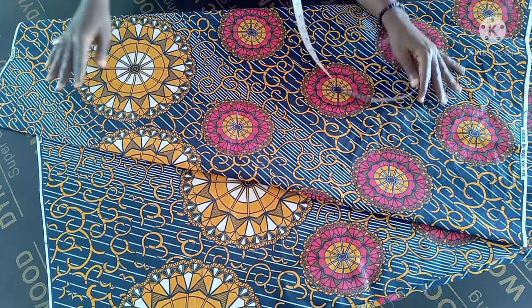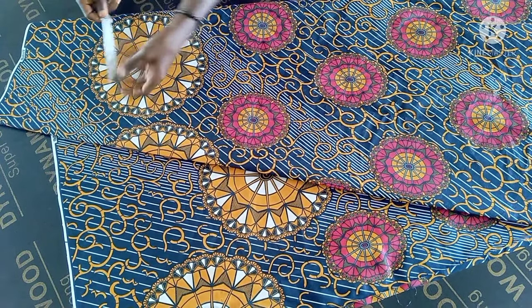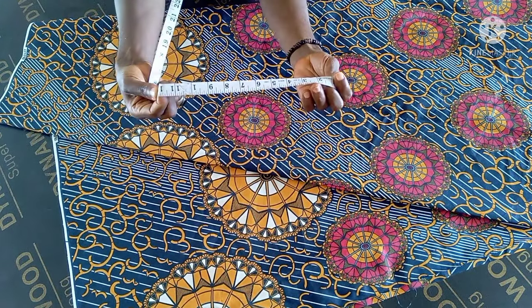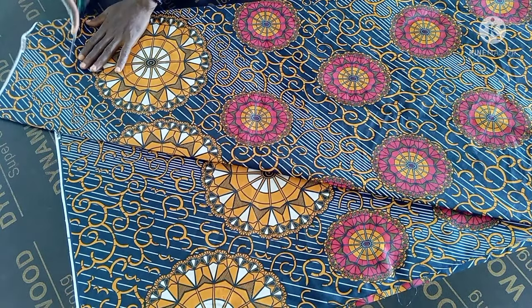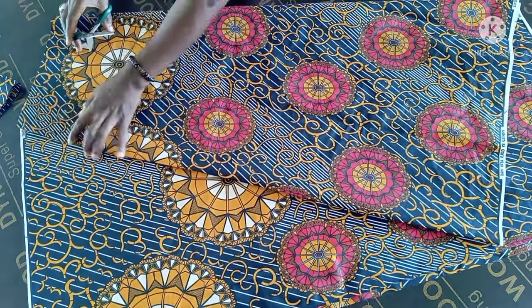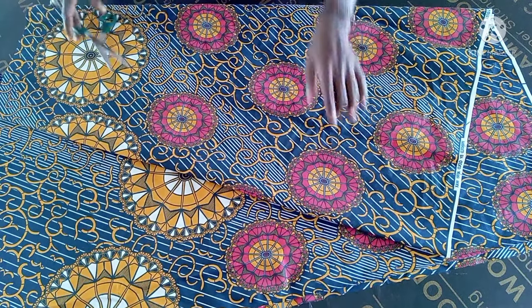Depending on how big you want it. After you've done it this way, this upper part — just make sure you have about 12 inches. Then you cut it straight like this, then you cut out these straight lines here, then this down part.